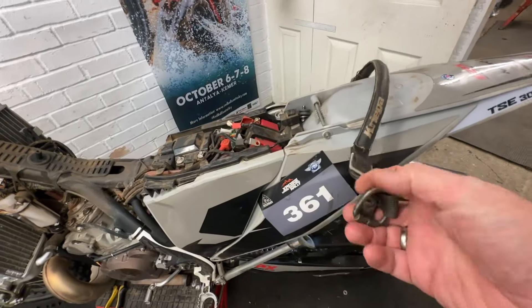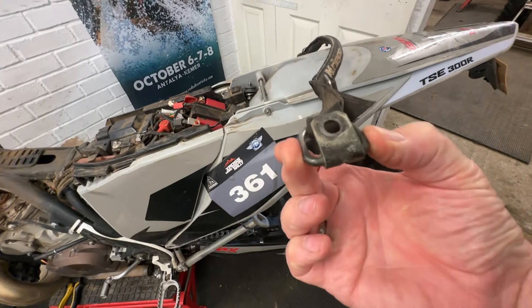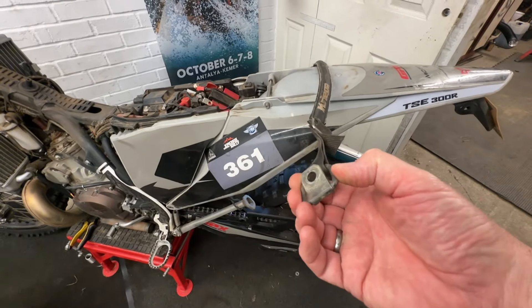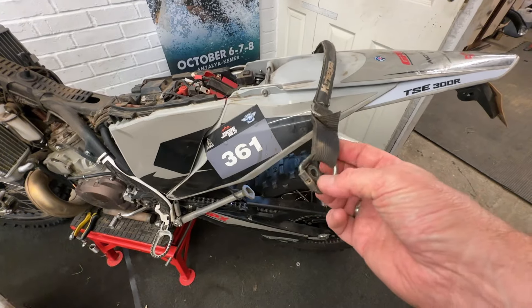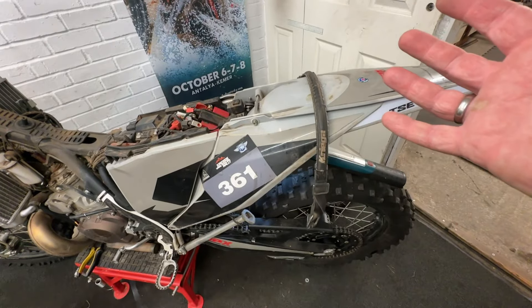Anyhow, onto the rear grab strap D-rings. These are 40 millimeters wide — the type of D-ring that you would find in the back of a small van for fastening cargo down, you know, attaching ratchet straps to. A lot of people struggle to fasten straps to their bikes.